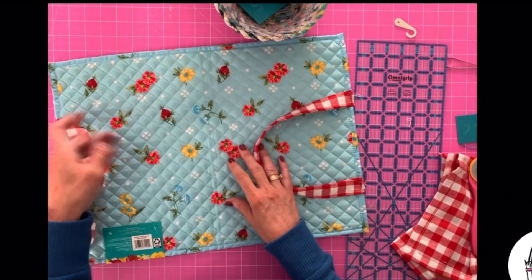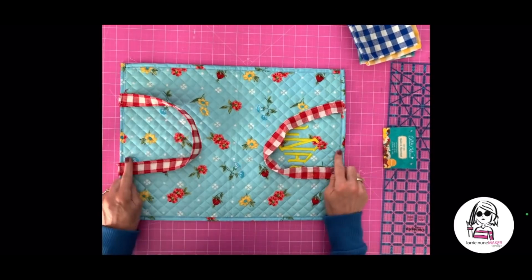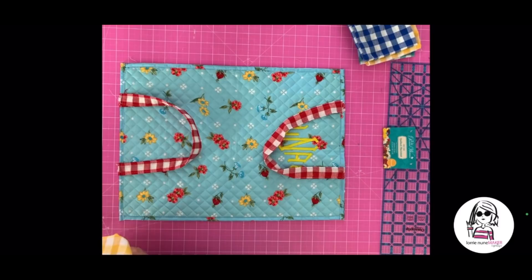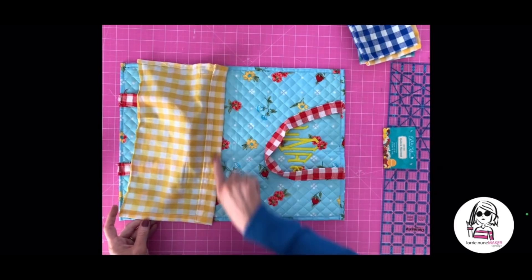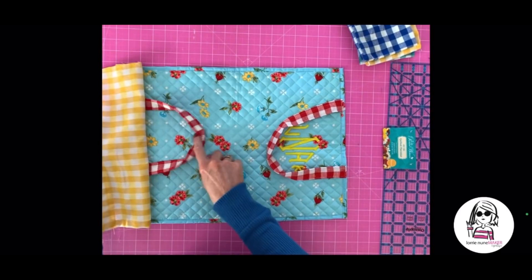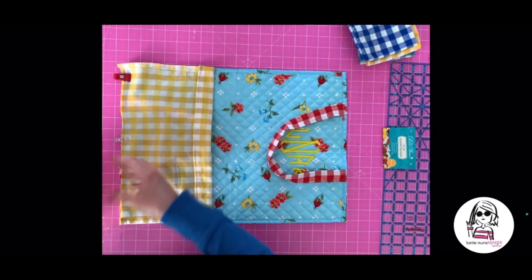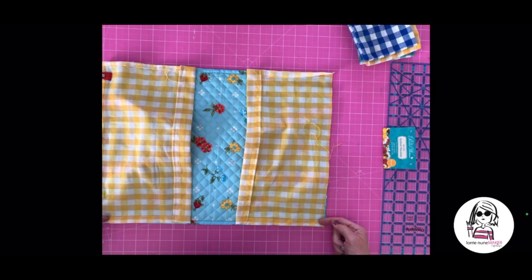If you want the handle version, this is how your placemat is going to look, and then the rest of the tutorial will be exactly the same. I just wanted to show you how the sandwich goes together if you're making the version with handles: you'll have the placemat face down, your handles on top, and then your drawstring pieces that we just made go on top of that with the wide seam facing the center. Your placemat and your handle will be in the middle — you might want to tape or pin the handle down just so you don't accidentally stitch it where you don't want it. The assembly for the rest of the bag is the same whether you have handles or not.